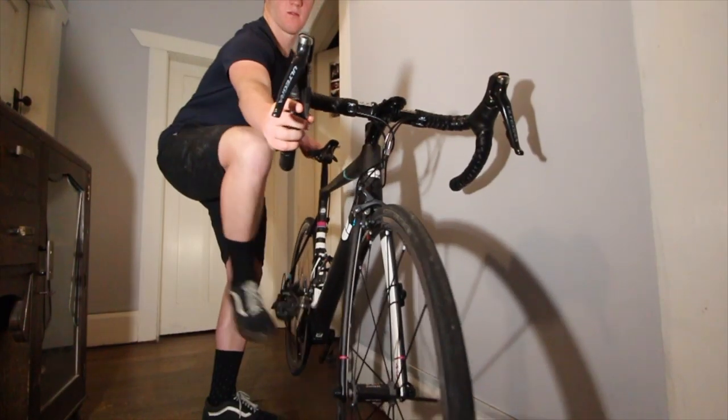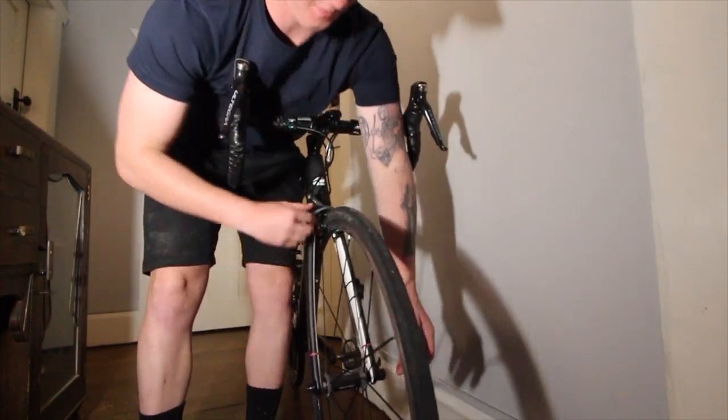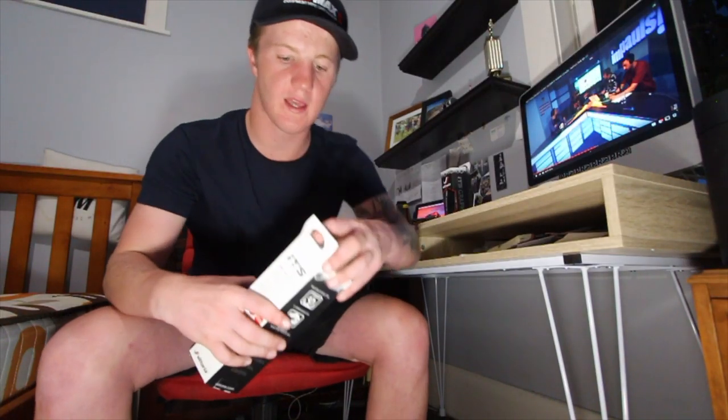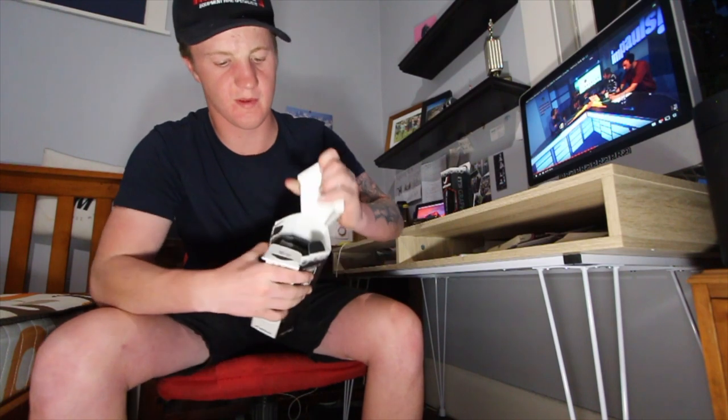We're starting today's video a little bit early — it's the night before the ride. I've just got these brand new Vittoria graphene clincher tires that I'm going to put on my training wheels, so I'm going to quickly put those on so that on the ride tomorrow I have the new tires on my road bike. Let's quickly open these up.